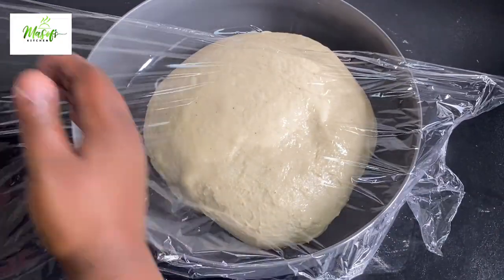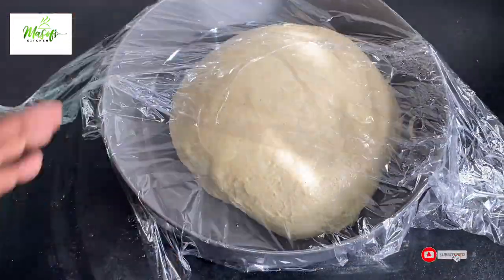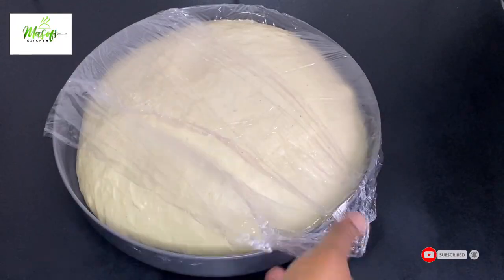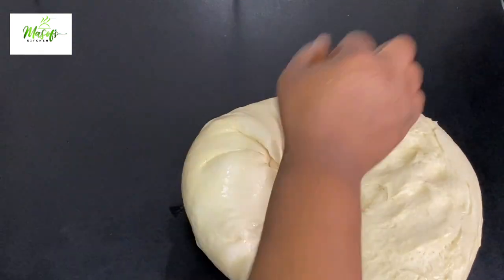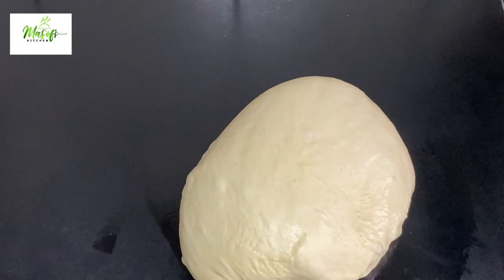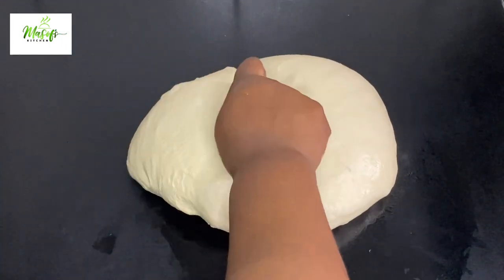I smeared some oil in my bowl and on top of my dough, then covered it with cling film and set it aside for about 40 minutes for it to double or triple in size. This is what I got after about 40 minutes — we have a very beautiful dough here.